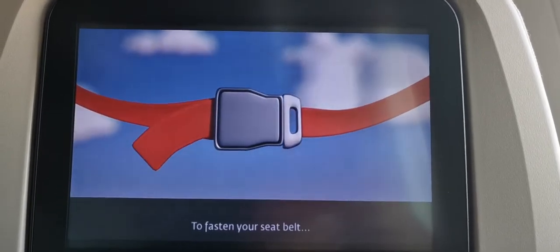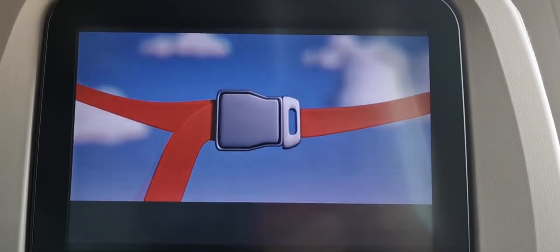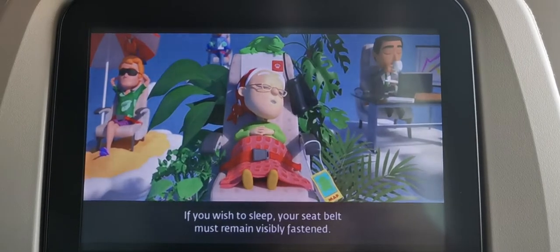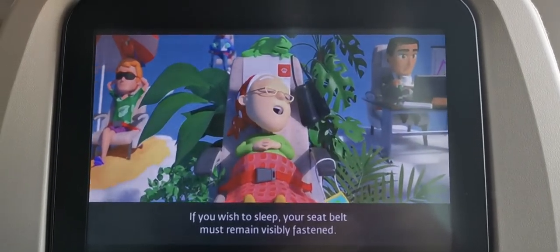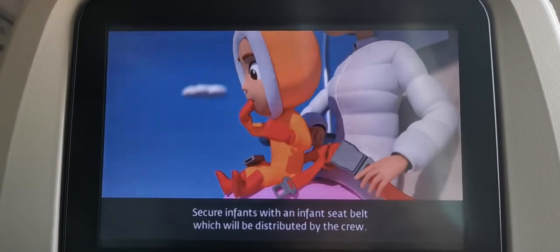To fasten your seatbelt. To tighten. To release your seatbelt. If you wish to sleep, your seatbelt must remain visibly fastened. Secure infants with an infant seatbelt, which will be distributed by the crew.